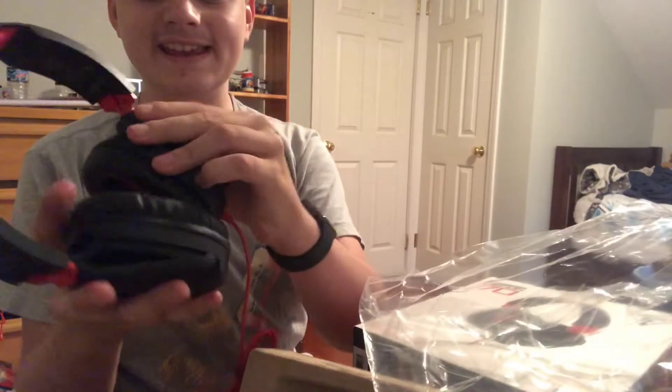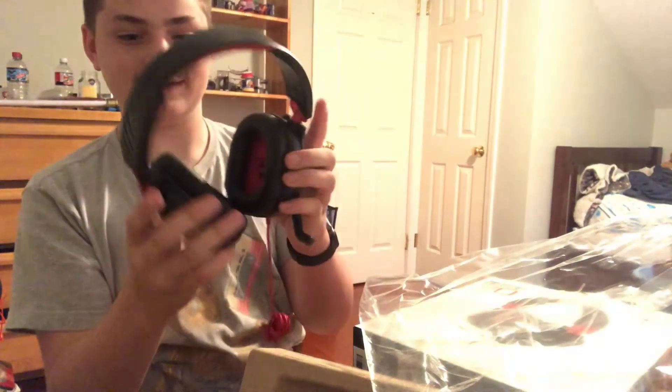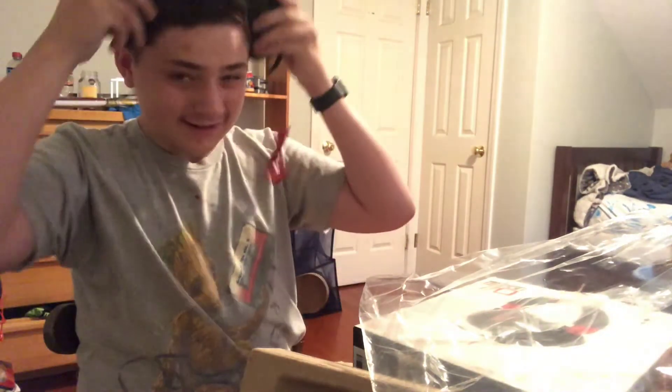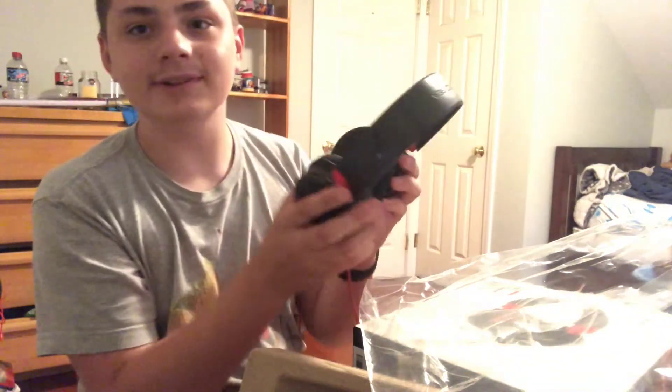Absolutely, absolutely insane guys. You're gonna be looking at this saucepan for a while. The mic is kind of short though — I could do that. Hello. But that doesn't really matter right now.